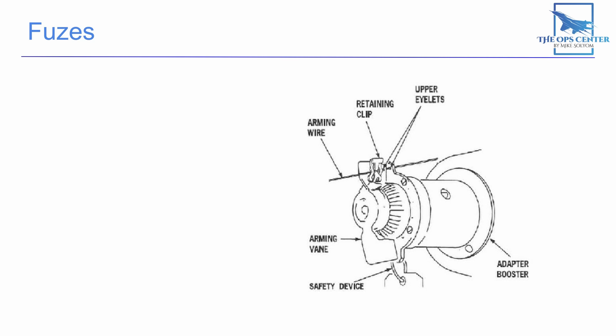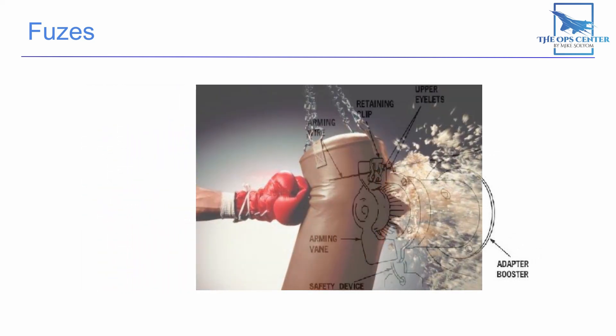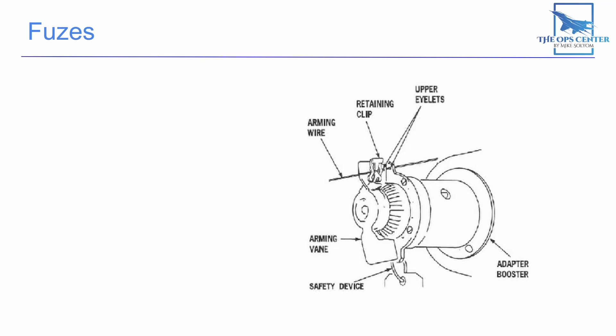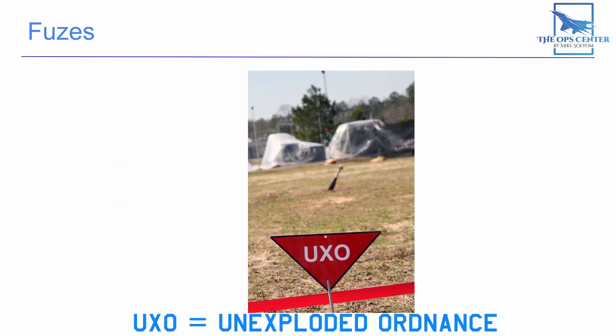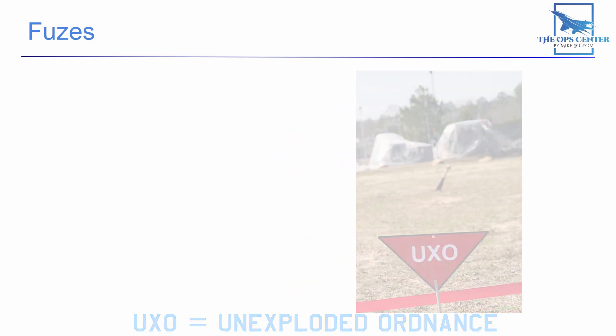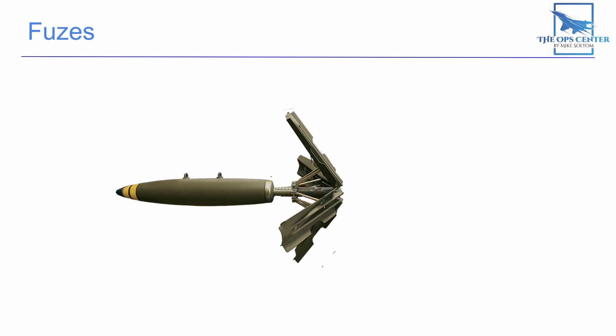This fuse also happens to be an impact fuse. It takes about 250 g's of force to move the fuse rearward and cause a firing pin to strike a detonator. This means you will need a certain amount of speed and angle if you want the fuse to activate when it hits the target. If you're off, you won't get a boom, and if your dive angle is shallow enough the bomb might even ricochet off the ground. High drag tail kits help with this problem by increasing the impact angle.